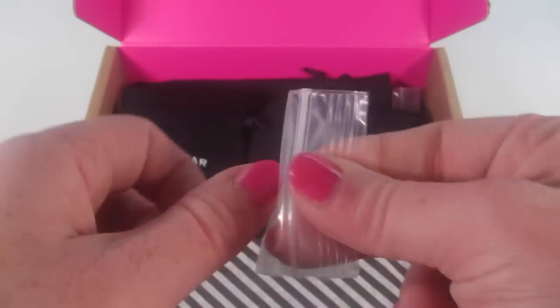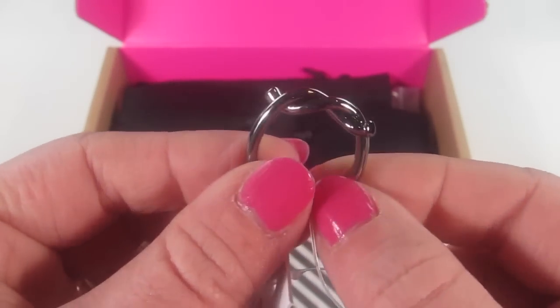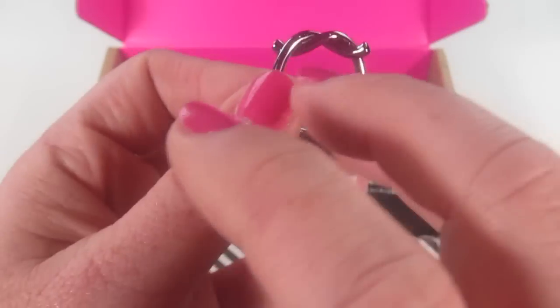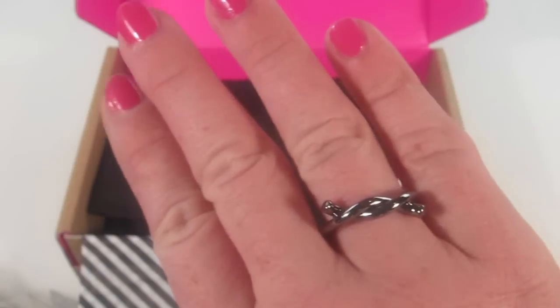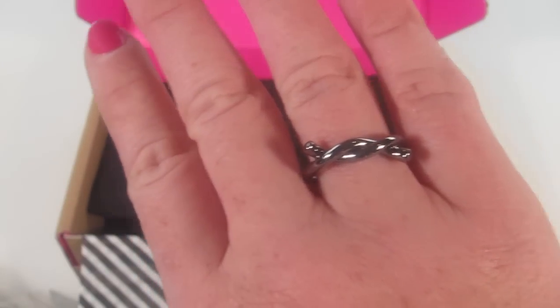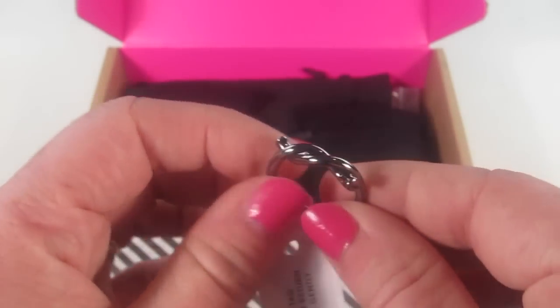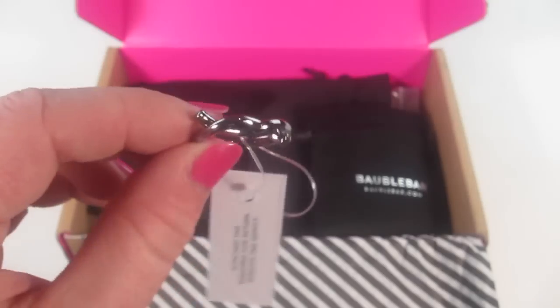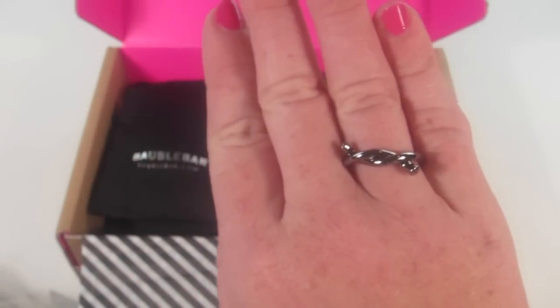This is the Twist Ring in hematite. As you can see, it's twisted at the top, almost like a little knot. It's really pretty and also comes in rose gold, silver, and regular gold. It's very lightweight, so you can really wear this so many different places — it's casual but can be dressy too. I love it and think it's really unique.